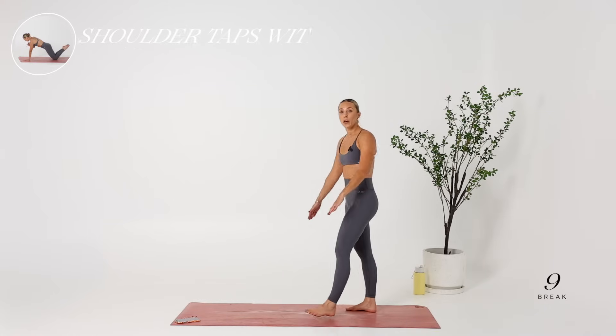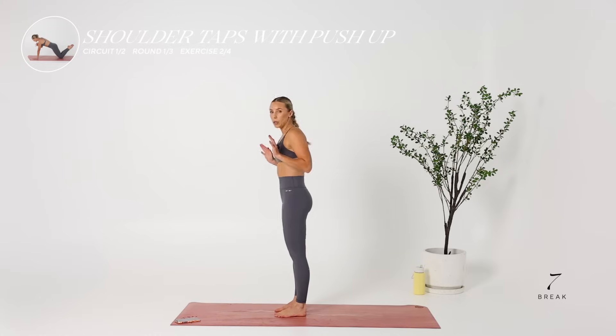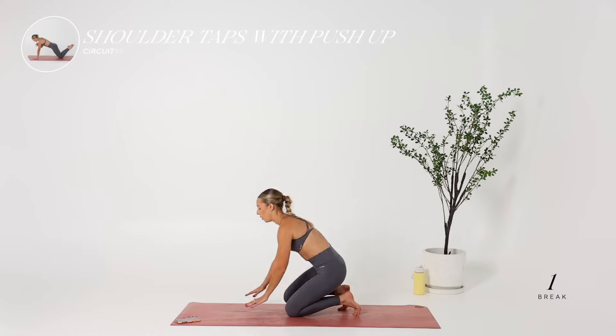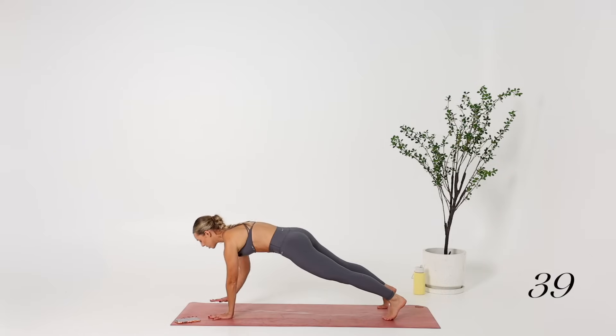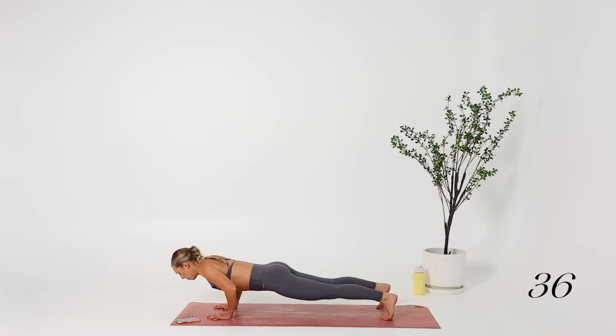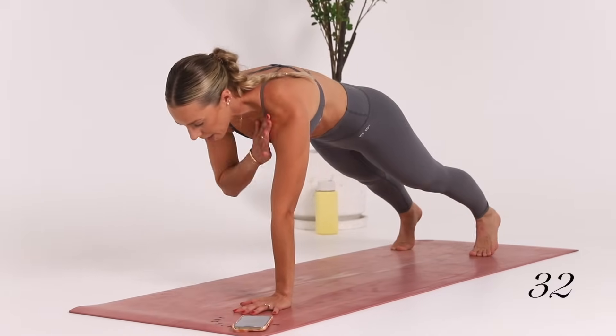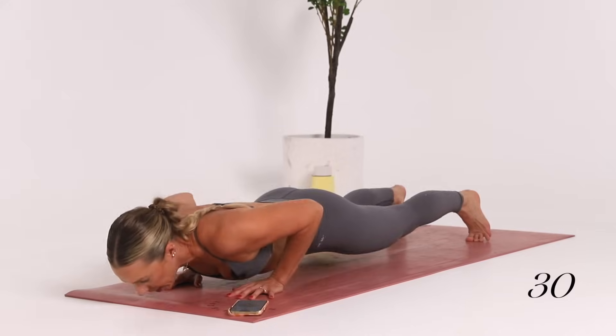Take a 10-second break. We're going to go into shoulder taps with a pushup. We're going to start on our feet, but you can go straight down to your knees if that's easier. Tapping the opposite shoulder to a tricep pushup, ensuring that you're not rocking the hips, keeping nice and strict.